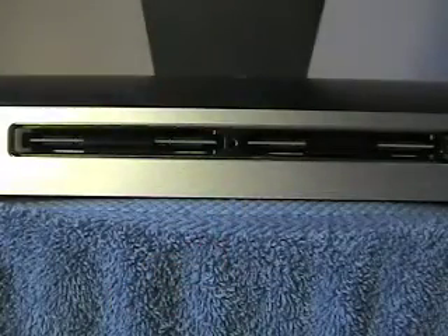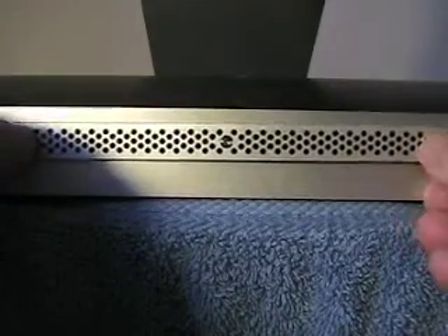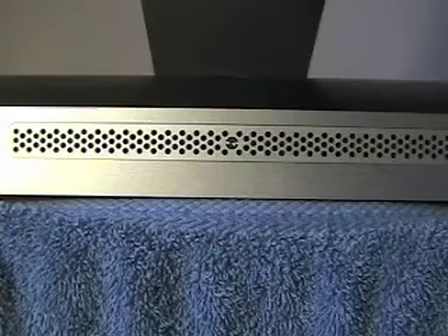Once you've finished putting your RAM in, it's just a simple matter of putting your cover back on. It snaps in pretty easy. Replace the screw nice and tight, and once that's done, put your iMac back to its original position.